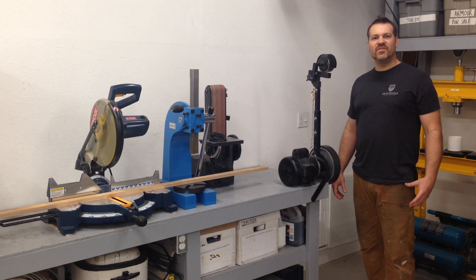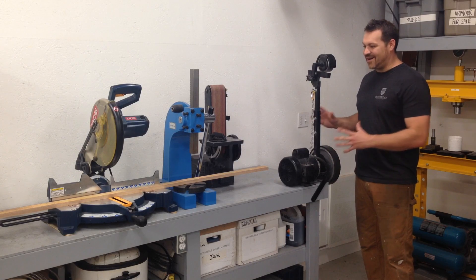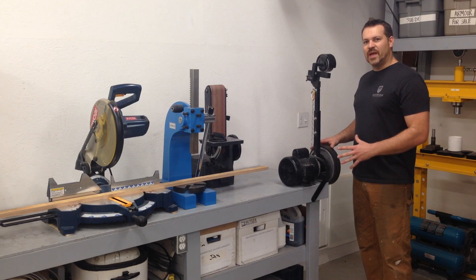Welcome back to Dropbridge Props and Armory. My name is Levi Woods and I'm here in the shop today. I brought my little belt sander down from my old shop and I want to mount it on the corner of this bench.